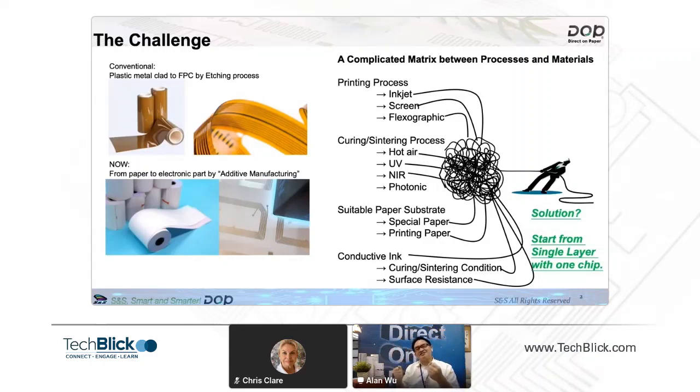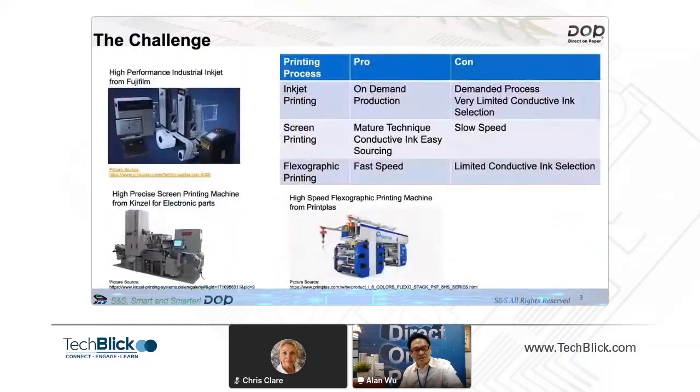After discussing with many suppliers — from Europe, from the United States, from Japan — we found a solution. So we made this decision: we start from a single layer with one chip.